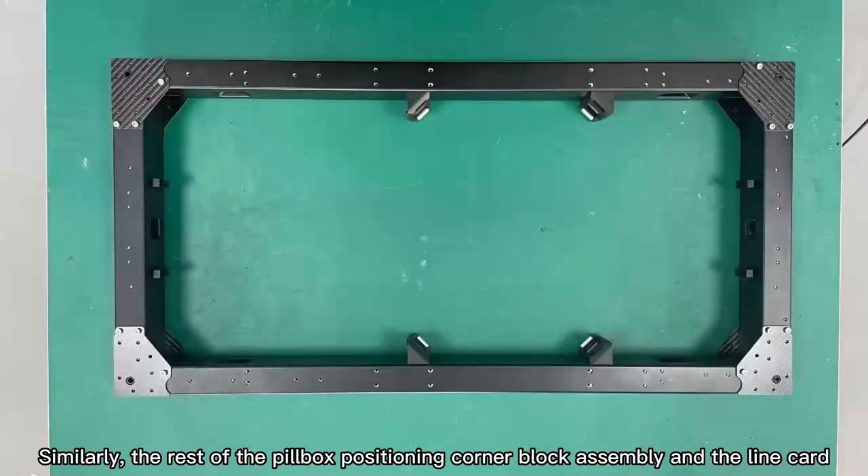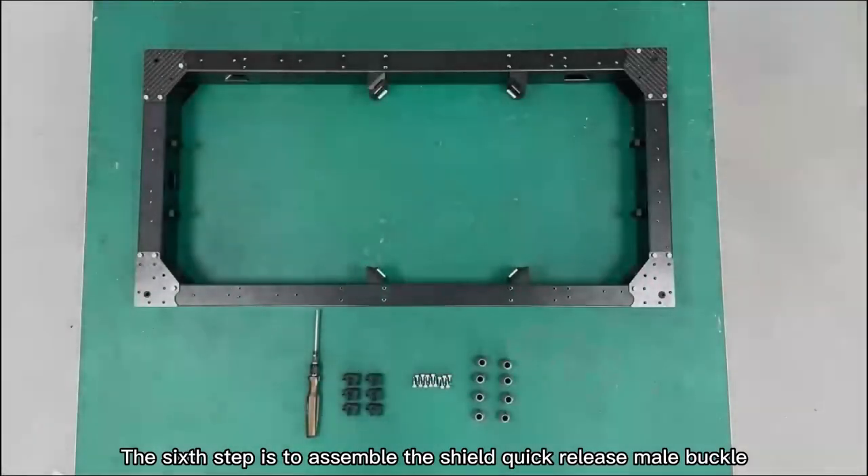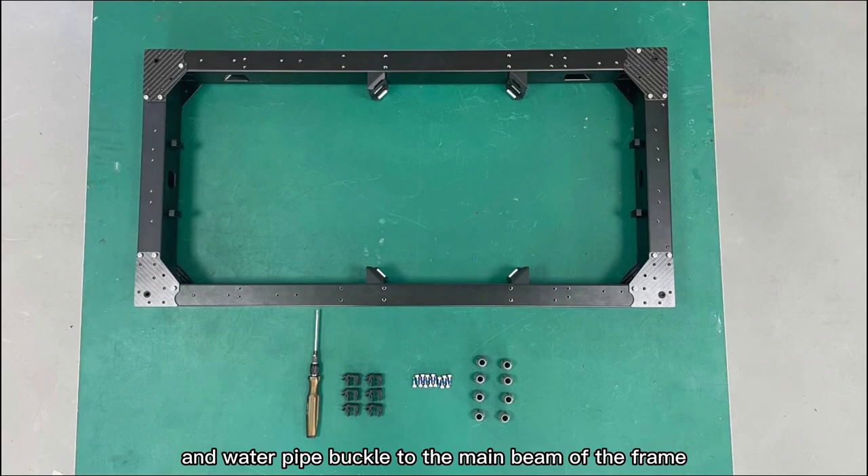Similarly, the rest of the medicine box positioning corner block assemblies and line cards are assembled to the main beam of the machine frame. Step 6: Assemble the shield quick release male buckle and water pipe buckle to the main beam of the frame.